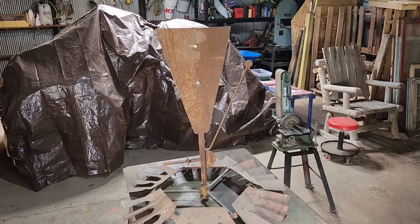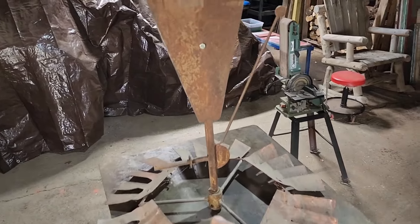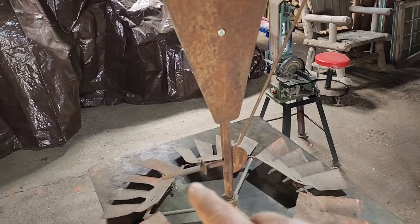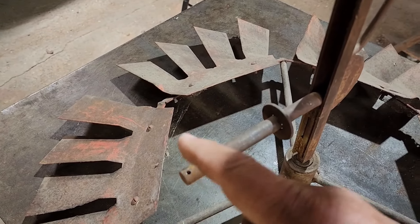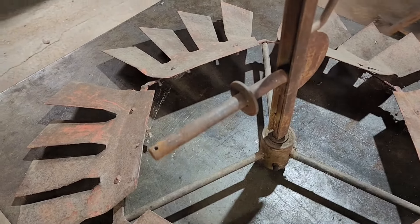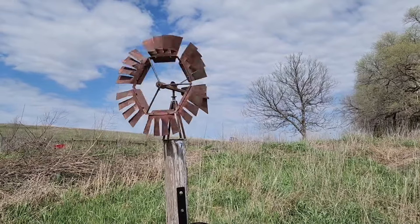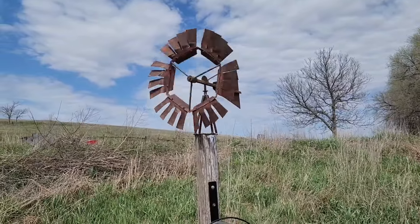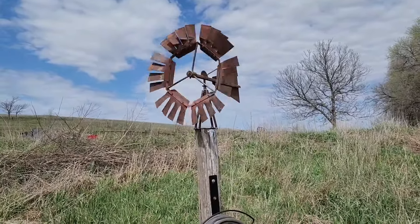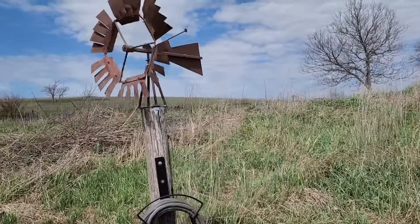We're going to give this a try. I need to put some grease in our head here, put some grease on our shaft, and then we'll get a half-inch washer and a cotter key to hold it in. There she blows, folks! I don't know how many years it's been since this windmill has worked — we got a good day for it today, got it all greased up and gave it a new life.